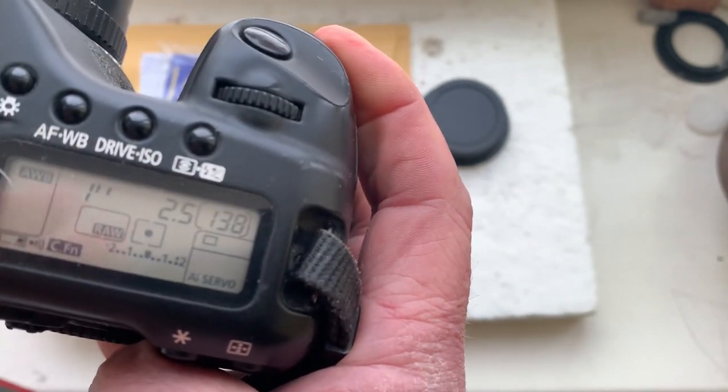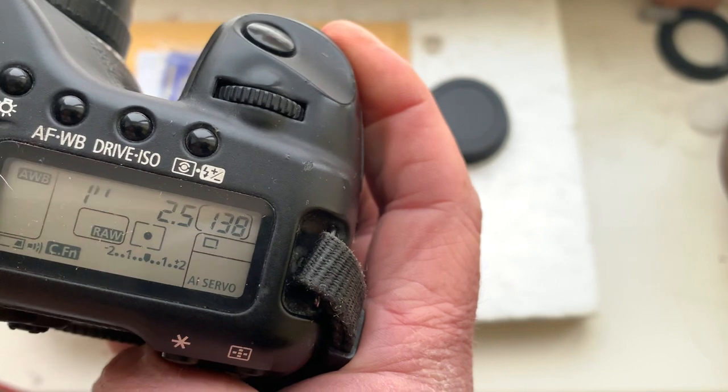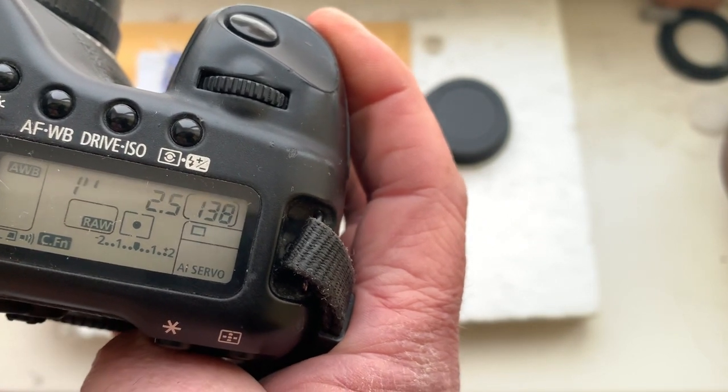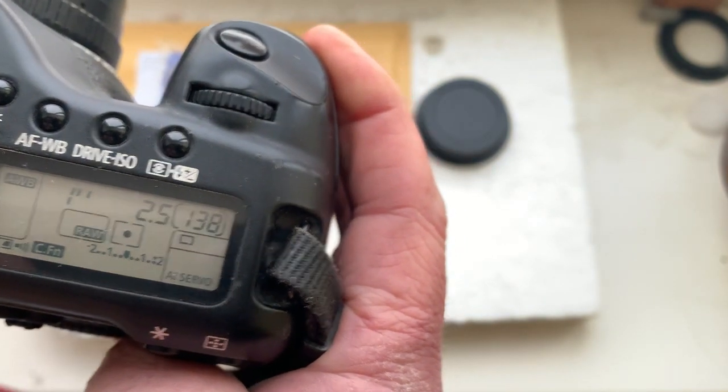I pre-programmed focal length is 125mm, aperture 2.5, delay time to enter in programmer mode is 1 second, focus trap mode is on.